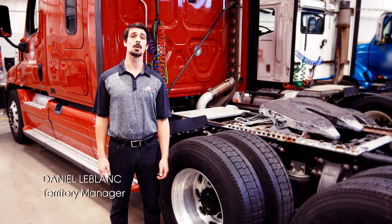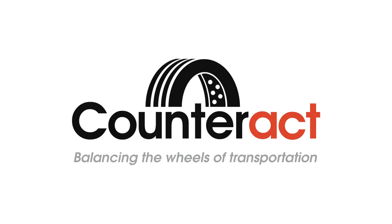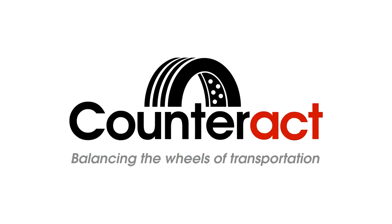Hi, I'm Dan. I want to welcome you to our instructional video on Counterax wheel maintenance tools. These tools are designed to help prevent a common issue in the industry: wheel-offs.